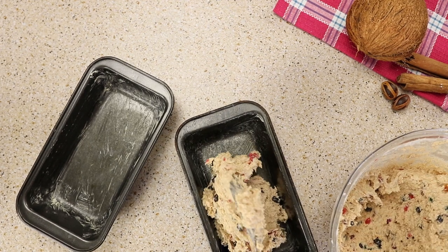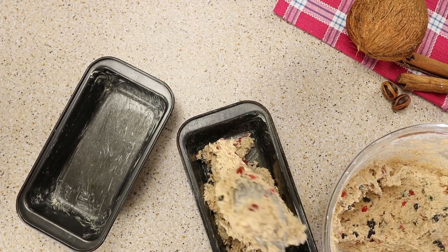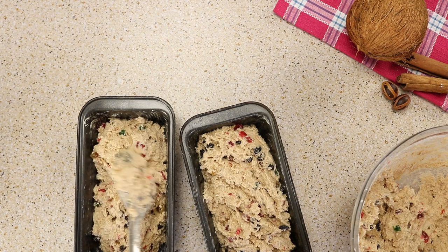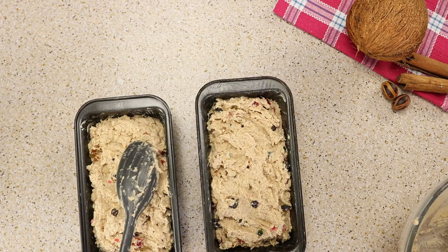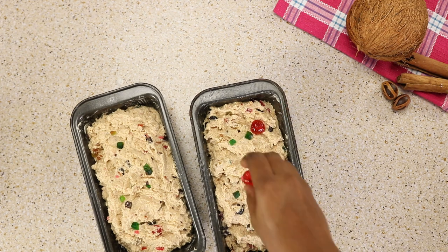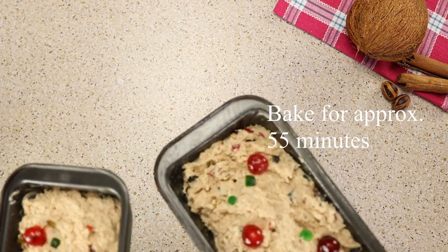I'm going to be placing this in my baking pan. I'm adding some mixed peel to the top, followed by my cherries — I'm using whole cherries on top. You could also cut the cherries in half and place them on top; it doesn't have to be whole cherries. Now I'm going to place this in the oven and bake for 55 minutes.